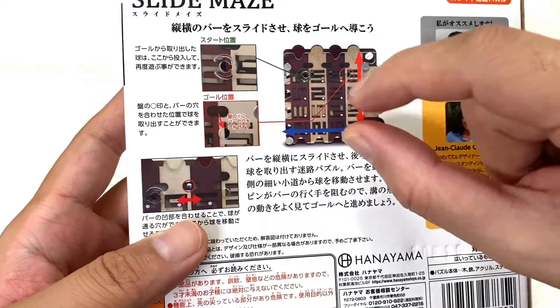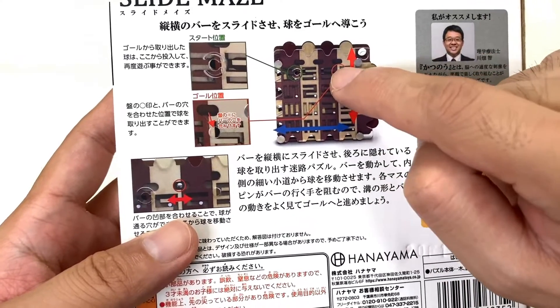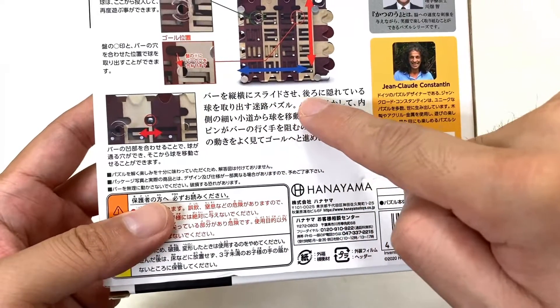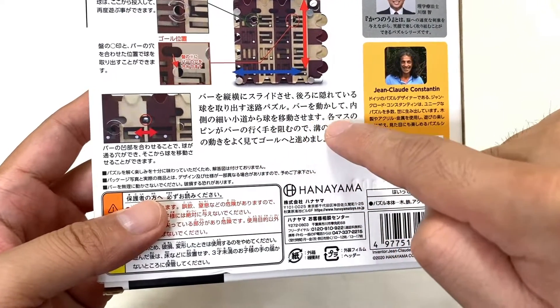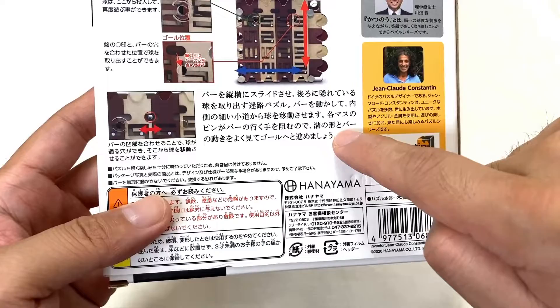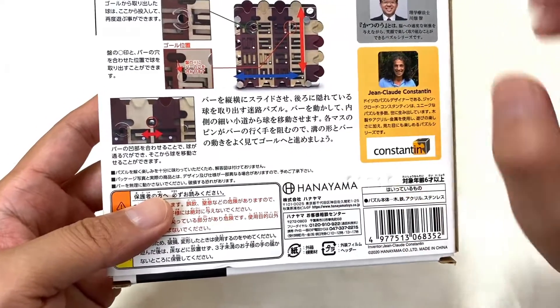見た感じものすごくもう完全に迷路な感じですね。縦横のバーをスライドさせ、玉をゴールへ導くパズルです。ここがスタートの位置で、こっちがゴールの位置で、バーを縦横にスライドさせ、後ろに隠れている玉を取り出すメイロパズル。バーを動かして、内側の細い小道から玉を移動させます。各マスのピンがバーの行く手を阻むので、溝の形とバーの動きをよく見てゴールへ進めましょうとなってますね。